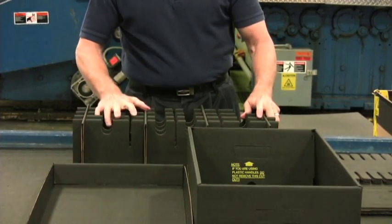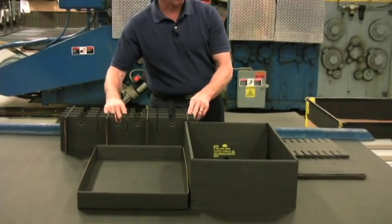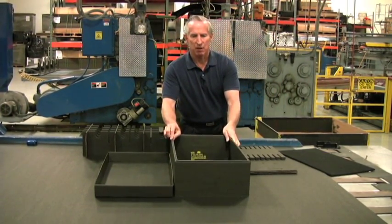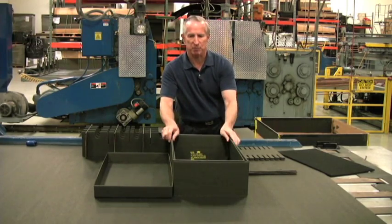You now have the fully and completely assembled partition. One of the options available is, when assembling the box, before you fold over the top flaps, you can insert a wire frame in the top of the box for added rigidity. What that does is take out all the flex and twisting of the box itself, keeping it very rigid.